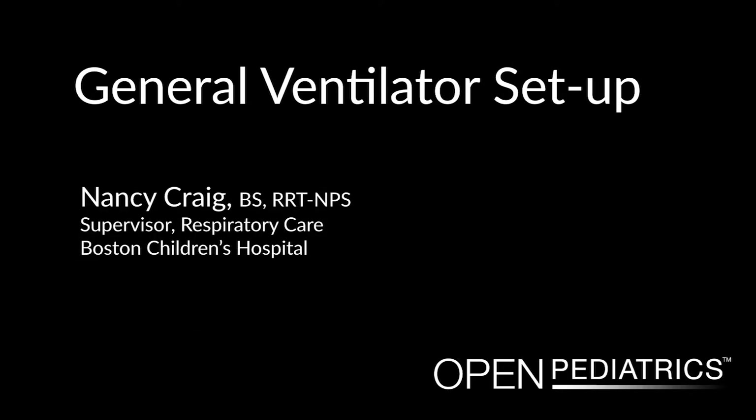General Ventilator Setup by Nancy Craig. Hello, I'm Nancy Craig. I'm one of the Respiratory Therapists here at Children's Hospital in Boston, and I'm here to review some of the general setups of an ICU ventilator.